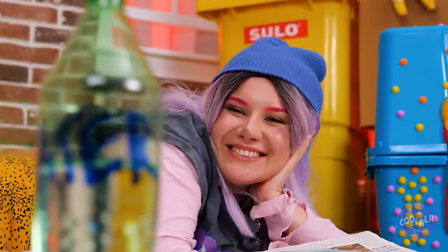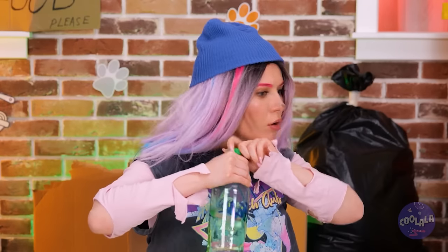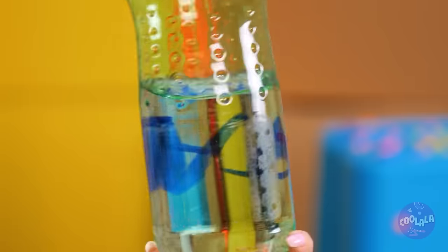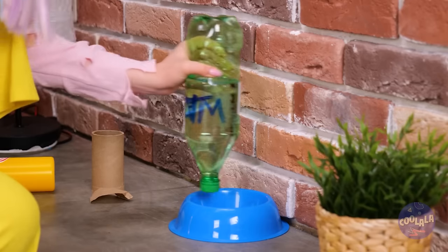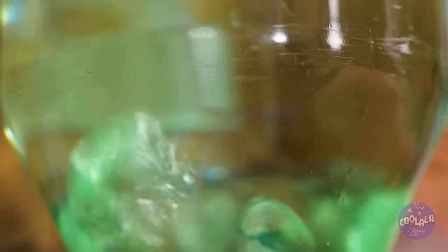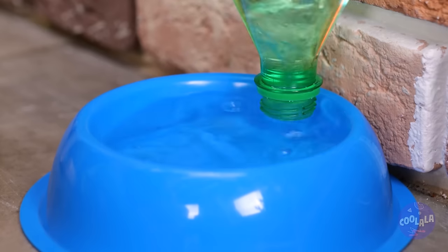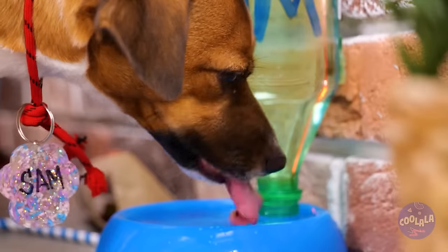Don't forget, dogs also need to stay hydrated. Tape the bottle upside down on a wall, right above a bowl. Now release the cap and let the water flow. Now your dog's got their very own drink station.